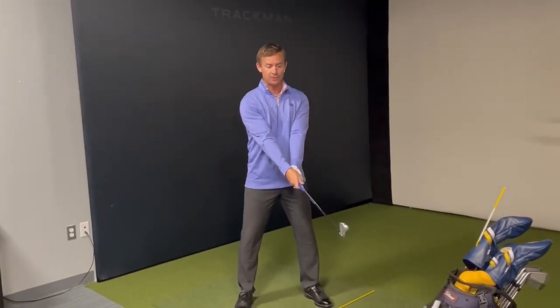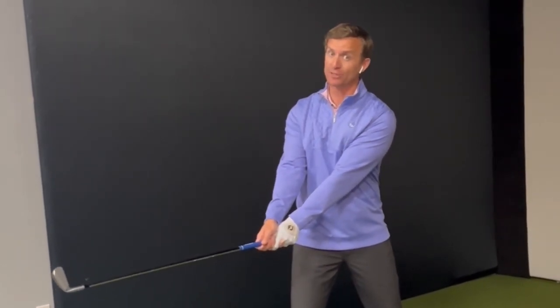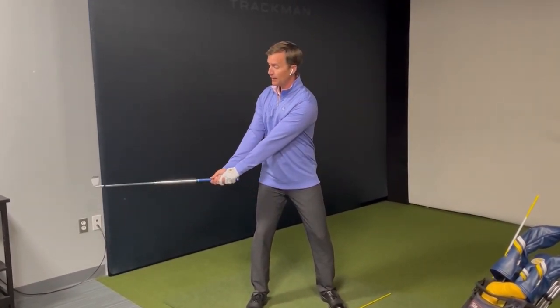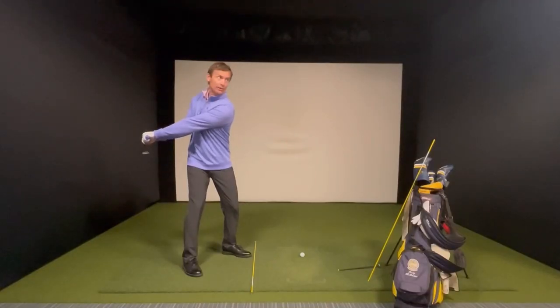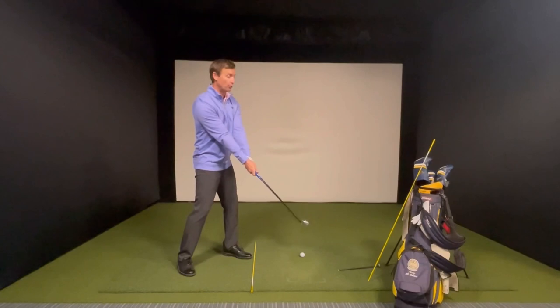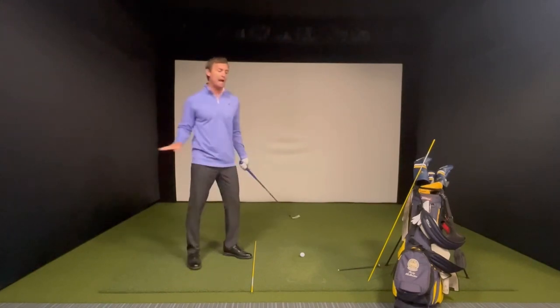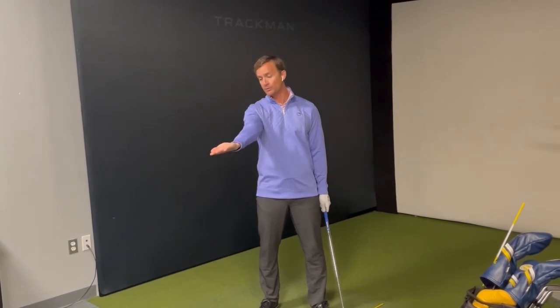Start by turning your trunk. By the time the handle is over your trail leg, something needs to be added to keep the club on the table — you have to interject forearm rotation and hinging simultaneously. As you turn and get to your right leg, start to rotate your forearms. Once forearms have rotated and you can't go further with the club head, you start to hinge — now the club is directly behind your body and the whole time it stayed on the tabletop. Then do the same on the other side: rotate your trunk, rotate your arms, and let your wrist hinge. You've created a big arc around your body combining trunk rotation, forearm rotation, and wrist hinge.